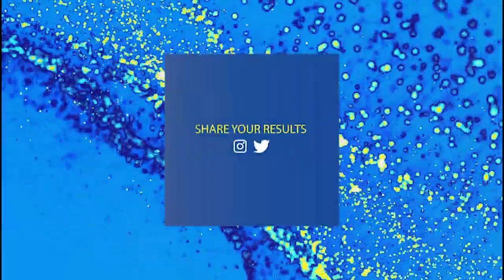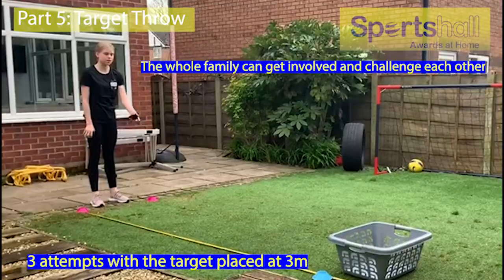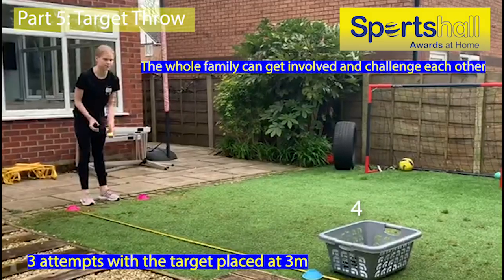The final event in the home pentathlon is the modified target throw. Place a target at 3 metres and take your attempts, scoring 4 points if the item goes directly in.